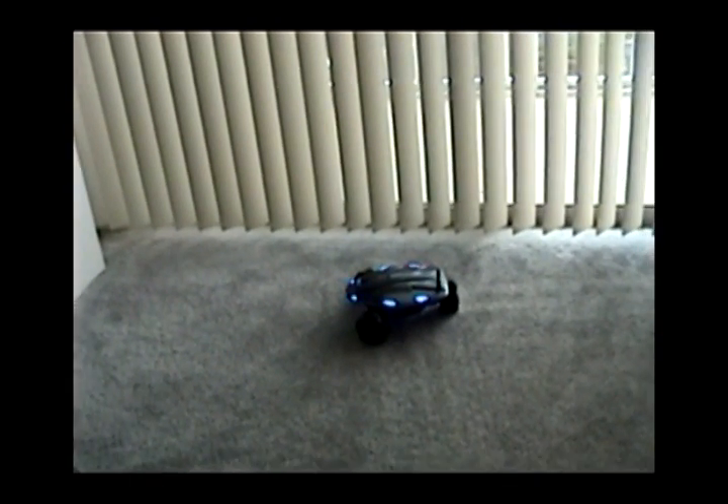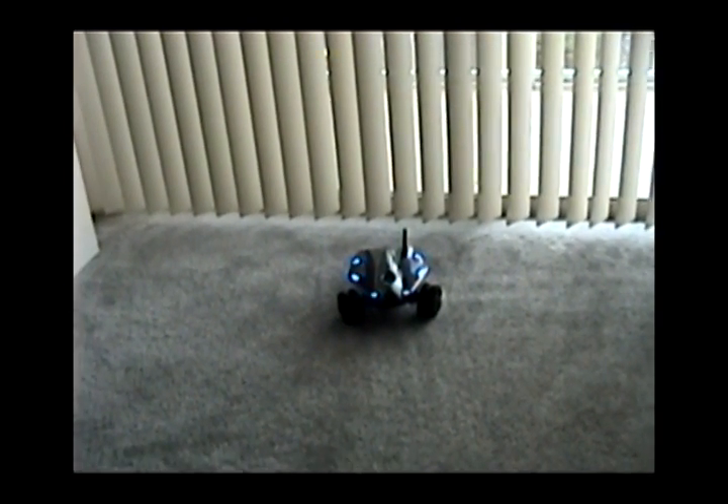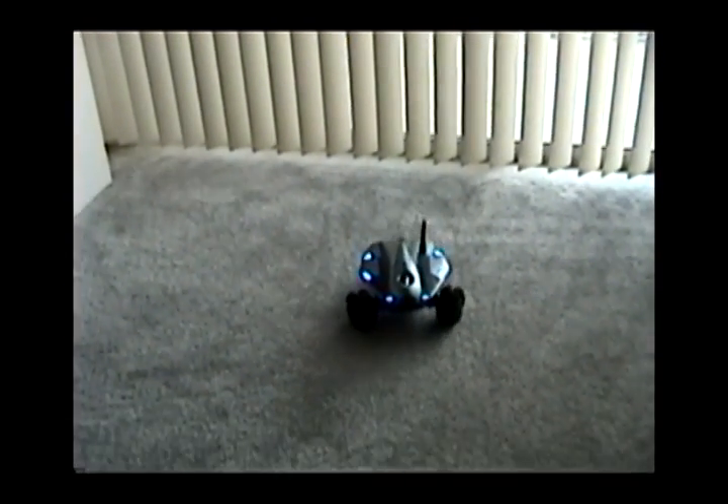This is the Huawei Rovio mobile spy robot. With Rovio, you can monitor your home or work from anywhere in the world that you have a web connection.